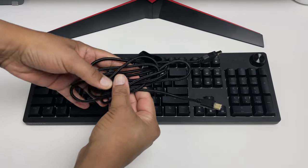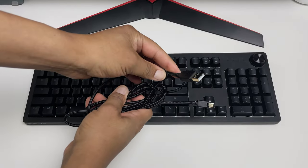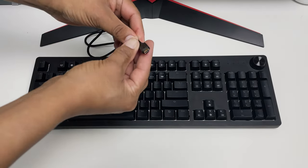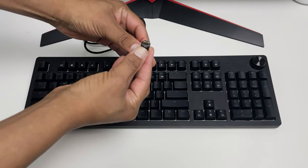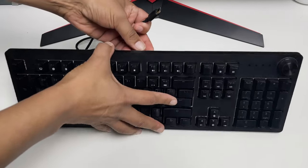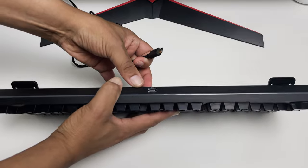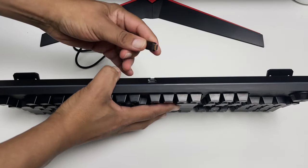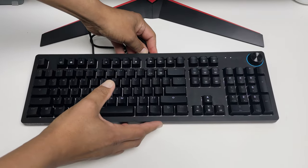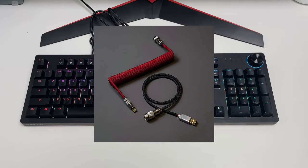The Spectre Pro connects to your computer with a high-quality detachable 1.8-meter USB-C cable. This braided cable allows you to detach it with ease, which lets you move around the keyboard to free up space on your desk. The cable feels high quality and I hope it doesn't fray over time. The USB-C port also gives you the ability to use your own custom cables with this keyboard to truly make it your own.